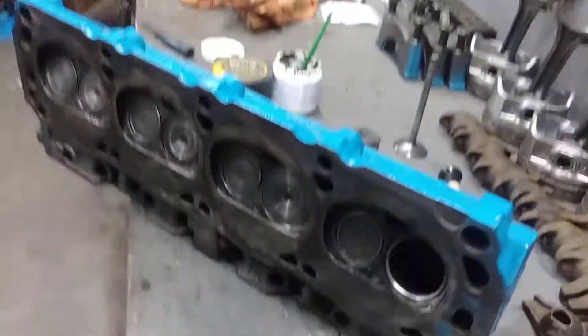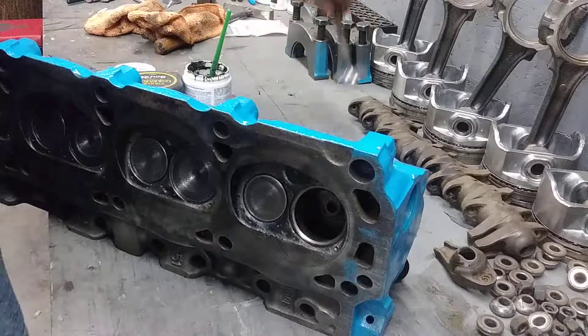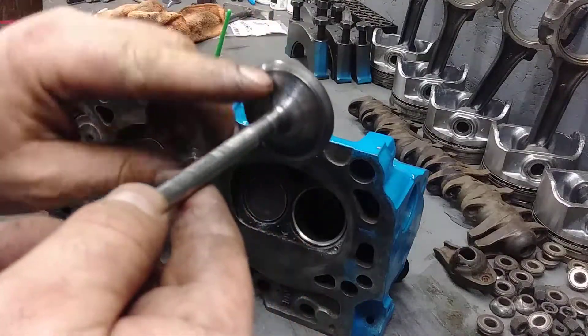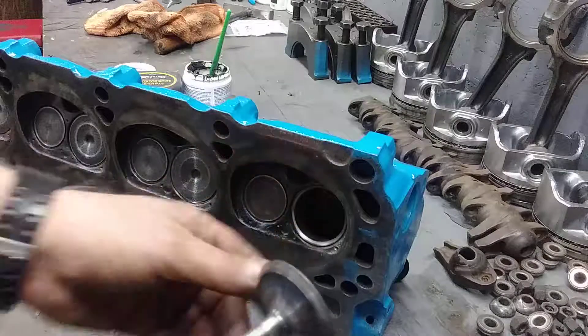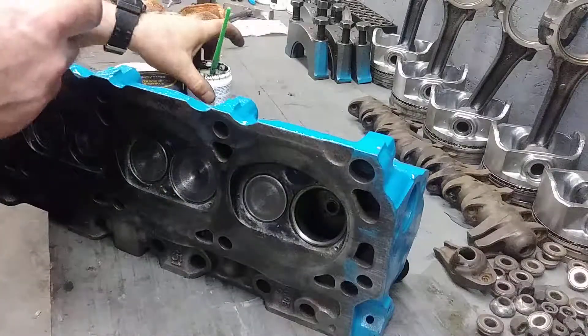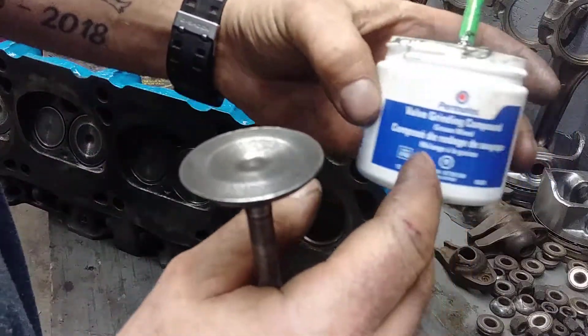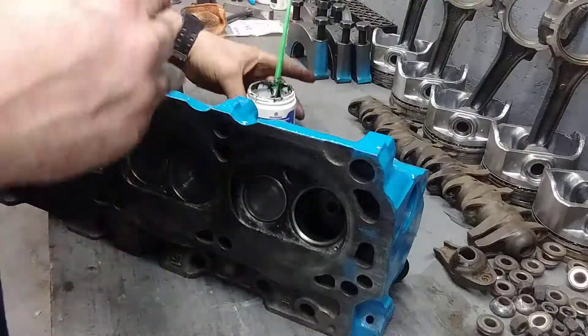I'm at my last valve now. Since I bought them used, you want to make sure that the valve will seat properly on the valve seat. What you need to do is buy this valve seat grinding compound — you can get it at any auto shop.